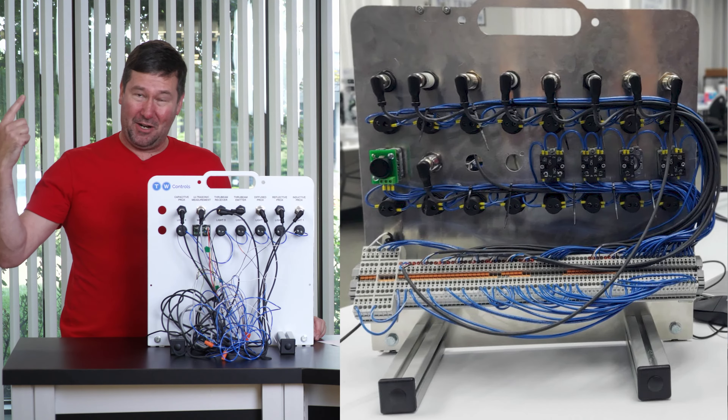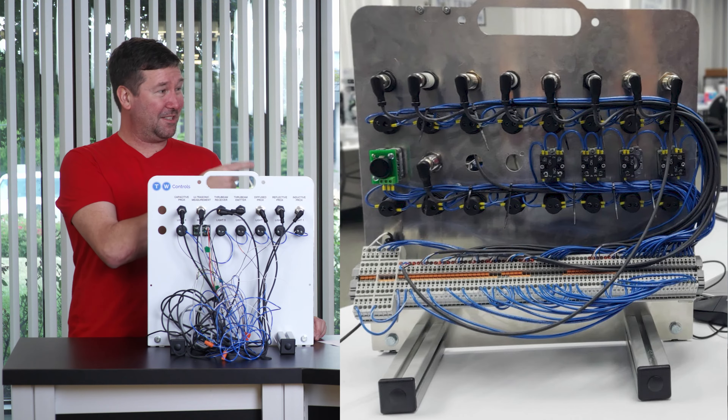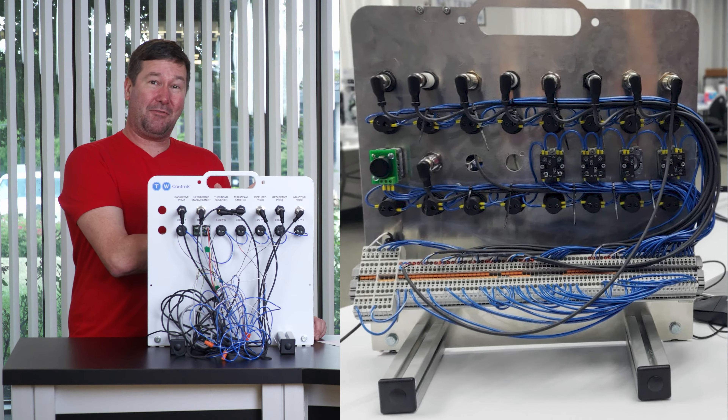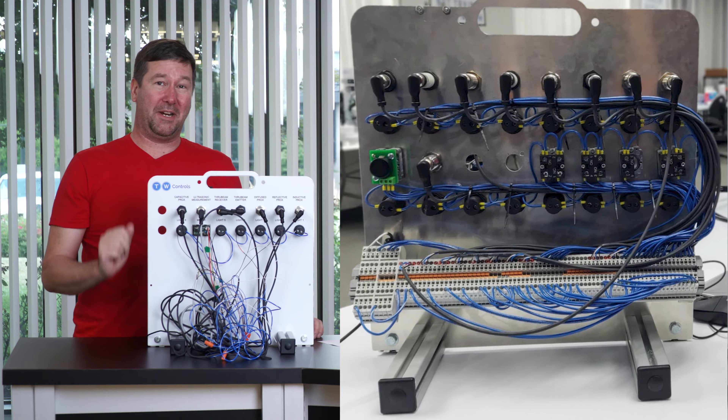We learned about sensors in our last video, but I was stuck on this field wiring. If you recall from this one here, I never could make this trainer work because the wiring was so intensive. Let's see what we could have done better.